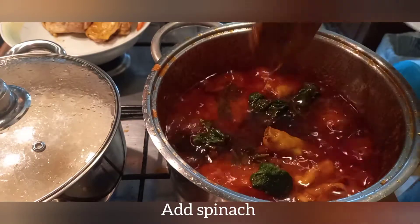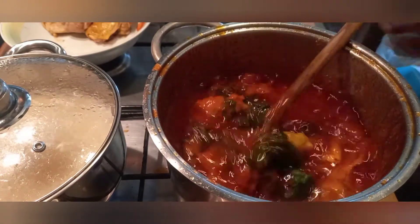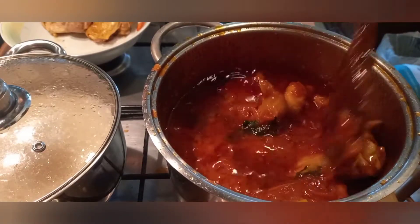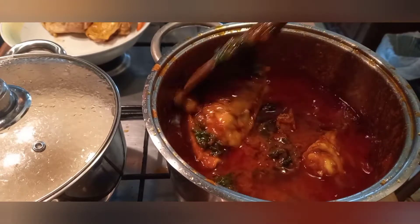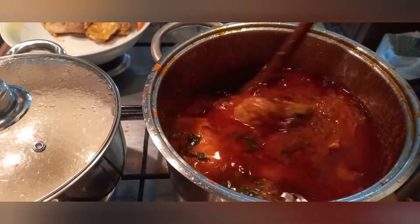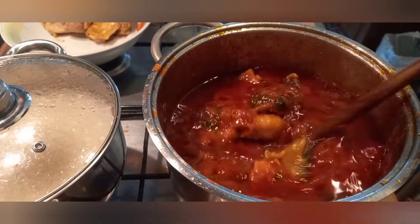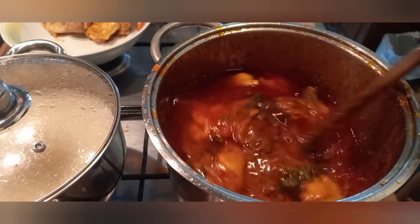I have a video on how I make this spinach — you can go and check my video to see how I make it. Don't allow the spinach to overcook; cook it just how you want it. I just added it, and our sauce is ready.